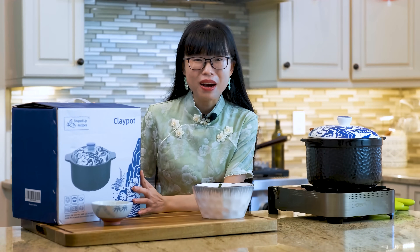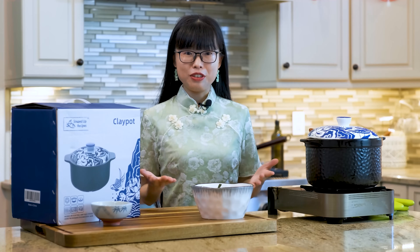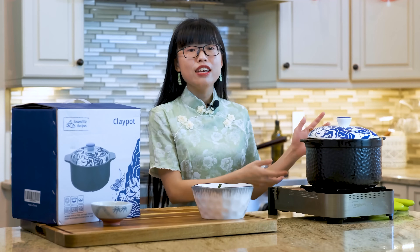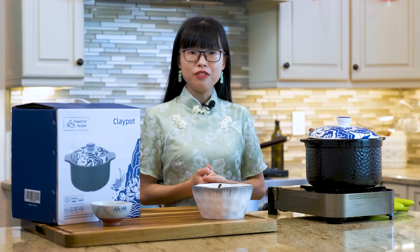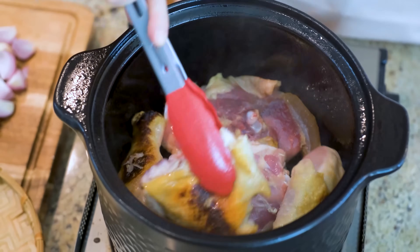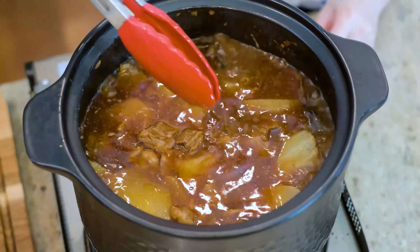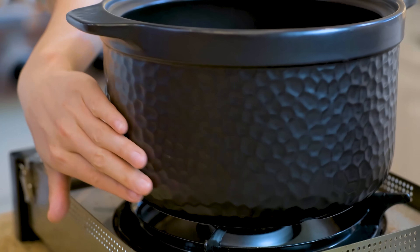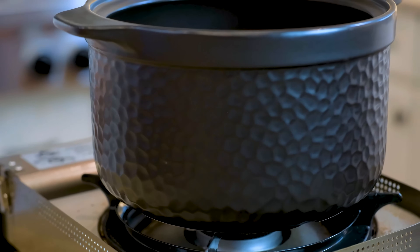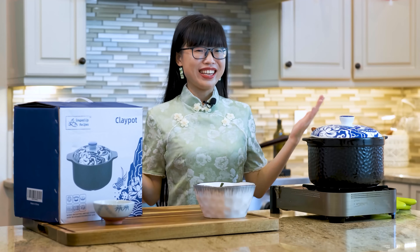Thank you for watching. This video is sponsored by Souped Up Recipe's clay pot. It may sound new to you, but the clay pot is a traditional cookware in Chinese cuisine. It has a high heat capacity — the material retains the heat then redistributes it to the food slowly and evenly. The heavy-duty wall allows for better browning, and you can maintain low and slow heat on the stovetop or in the oven. I love the blue top and the hammer design. It functions as a beautiful serving piece that keeps the food warm on the table. If you want to buy it, the link is in the description — go check it out.